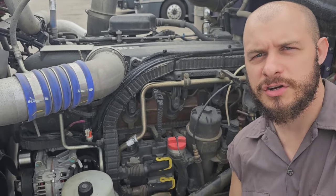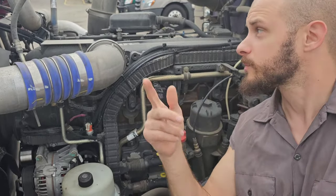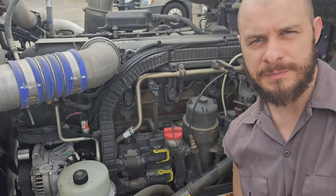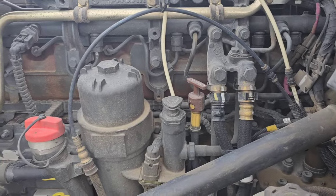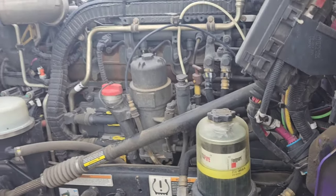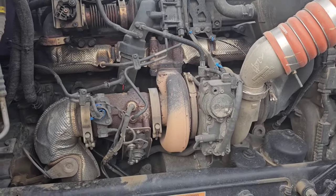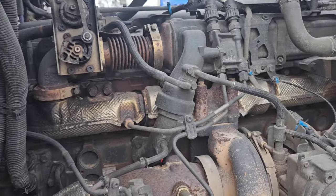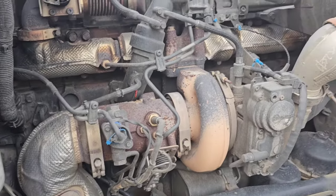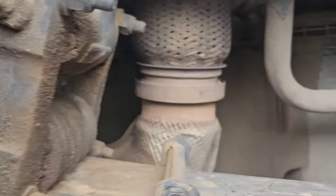Hey guys, this is Matt with Tips for Truckers, and today I'm going over a couple of problems I just started having with my PACCAR engine. The first thing I noticed was when I checked the oil, it was a little bit low. So I looked around the engine, over here around the turbo where the oil line goes to the turbo, and I couldn't find an oil leak at all.